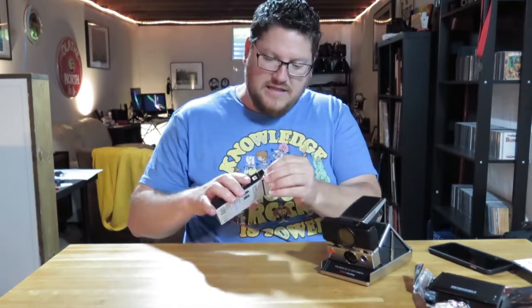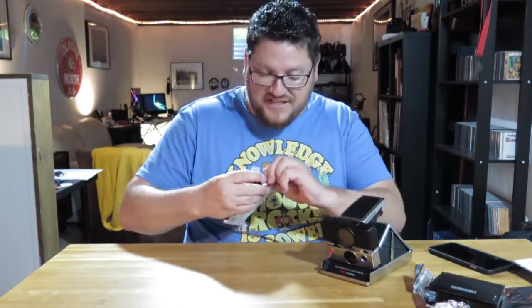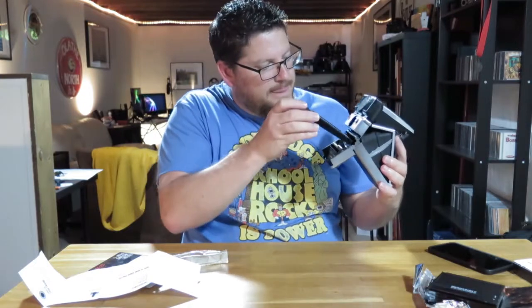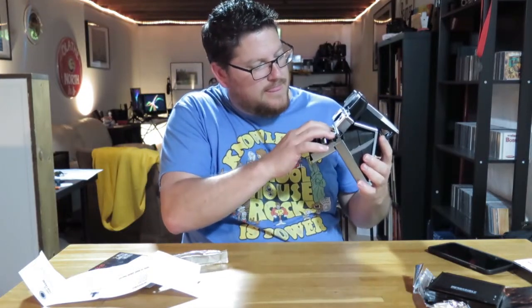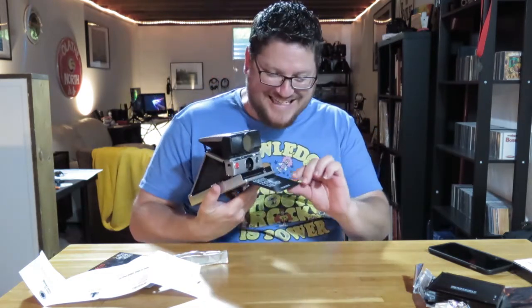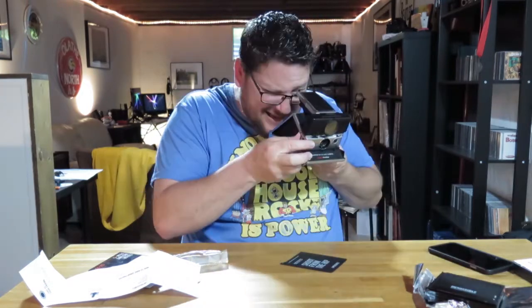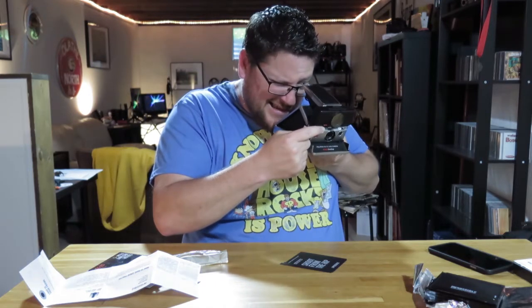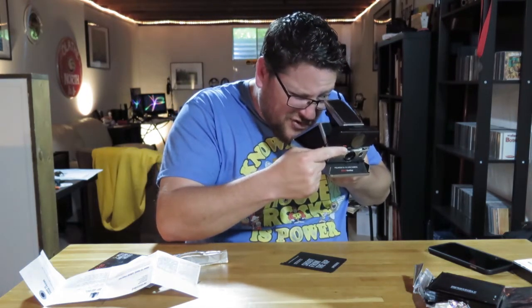I've now gone and bought the correct SX-70 film. Very excited to see if this thing works. Holy crap, it works! This particular model has a sonar autofocus, which is really exciting. It definitely works. You can also shut off the autofocus and manually focus — I'm going to do a manual focus shot here.